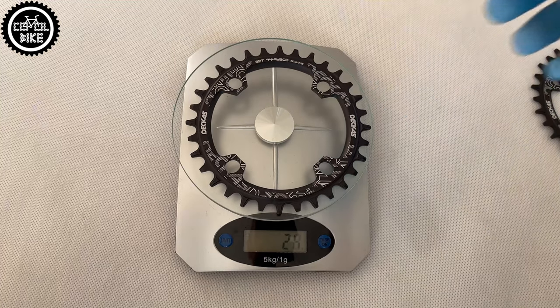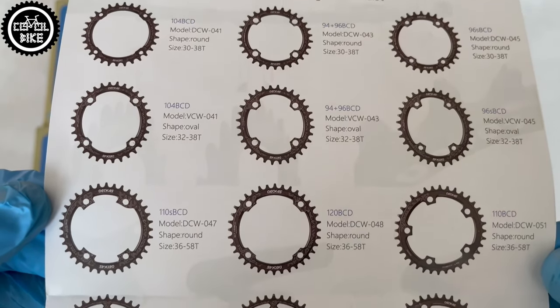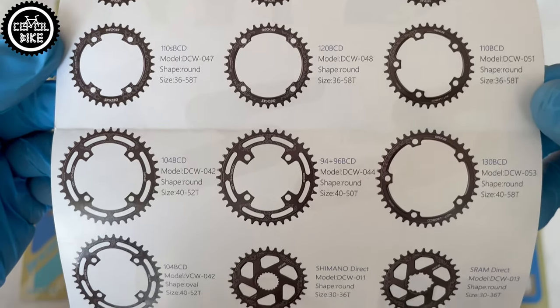DECA's appear in all possible types of mounts and different sizes. In the package we will also find a very useful leaflet with all types of sprockets.